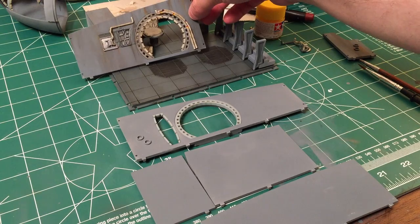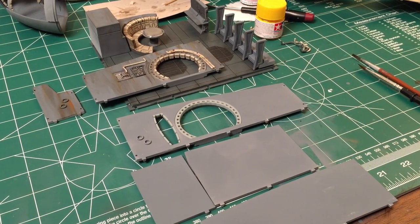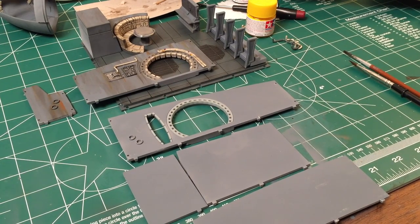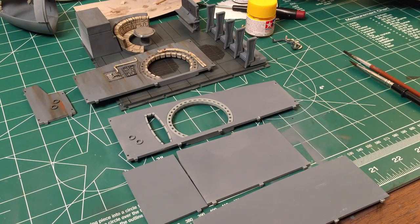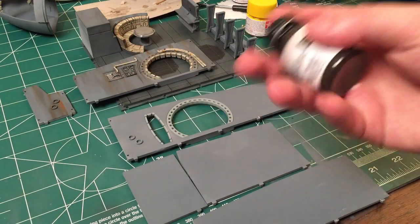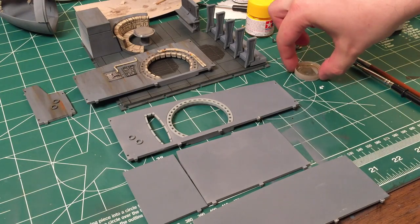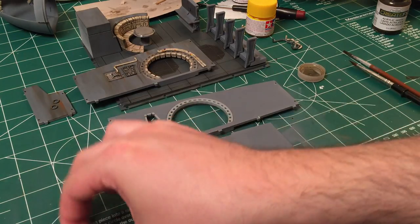I'll set these panels back here. There are a couple things you'll probably need. The first thing is some water - I just have tap water in a bottle. I have my Testers Create Effects acrylic wash, which is really awesome. I have a little bottle cap from a water bottle that I can essentially dip my brush into to get it wet.